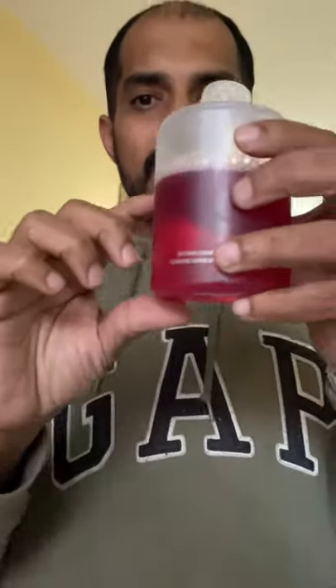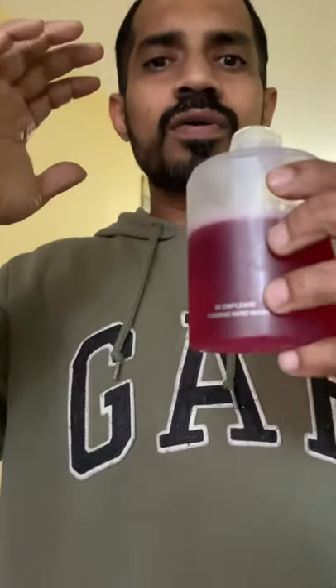If you have the straw, you will need to clean it. If you have 20ml of the bottle, you will fill it in. Now you can use a foam hand wash soap dispenser.